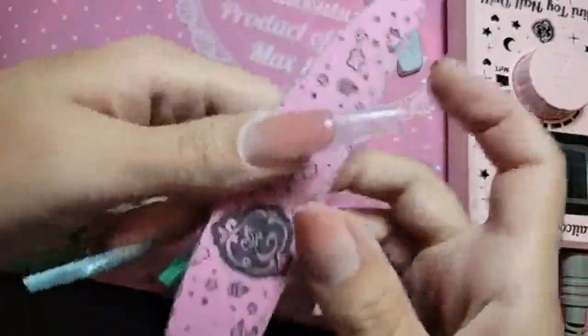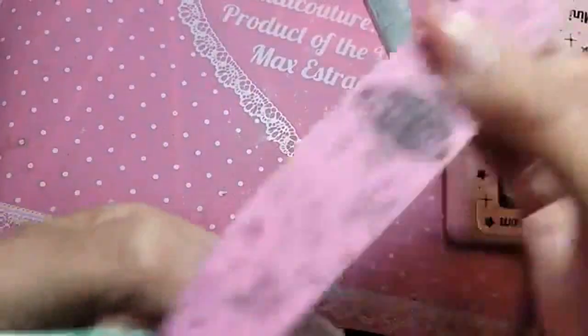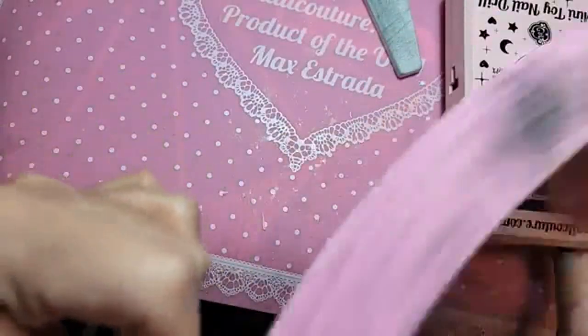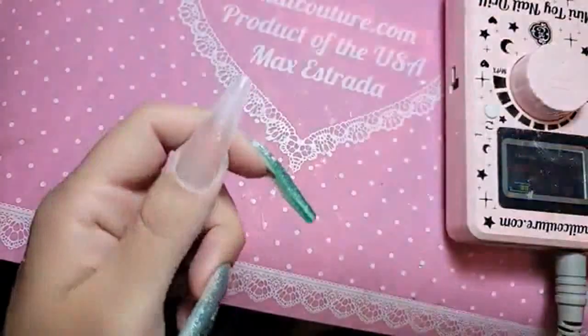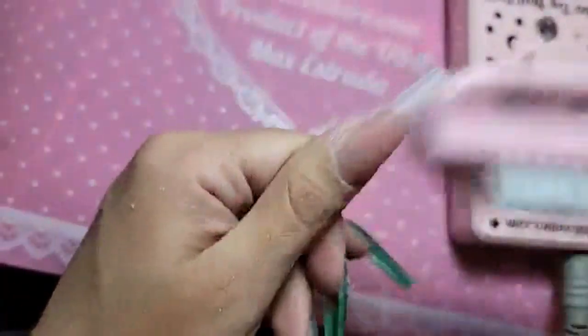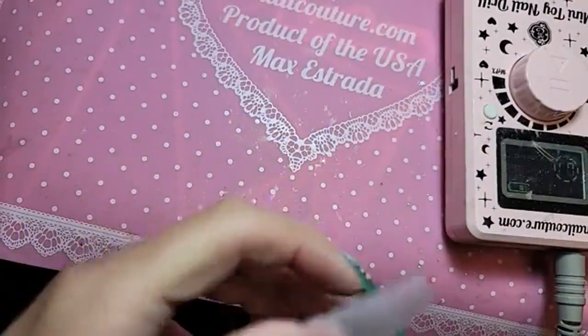Now let's take our smoothie buffer and buff the entire surface of the nail, just to remove that shine. Because if you're going to do any kind of artwork or any kind of color, always remove the shine off the nail. If you use acetone to remove the shine, I find it starts to break down the product — I don't like that. We want to keep the nails as chemically stable as possible. I don't recommend wiping the nail with acetone or alcohol because alcohol also has water, which causes lifting, and we want to avoid that at all costs.